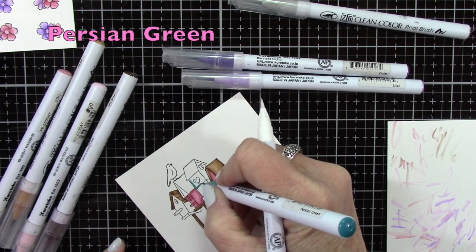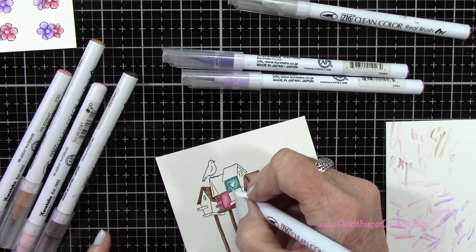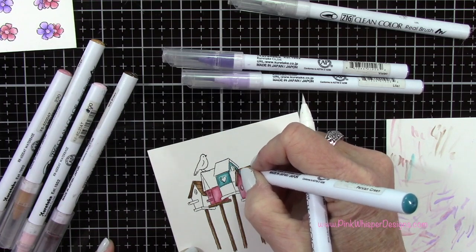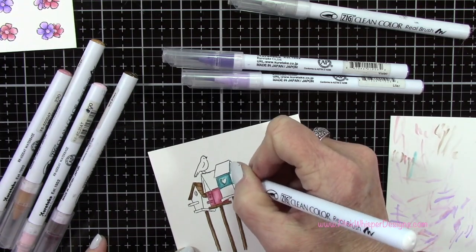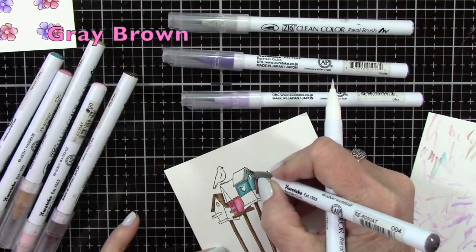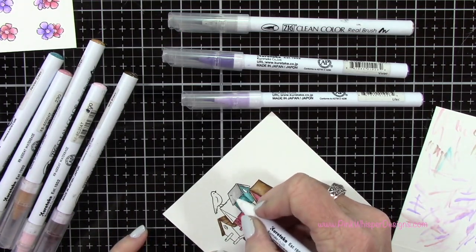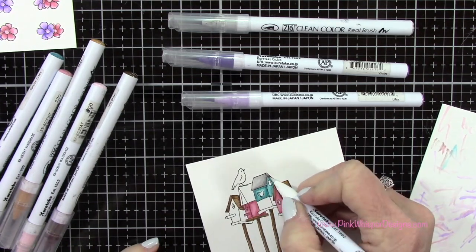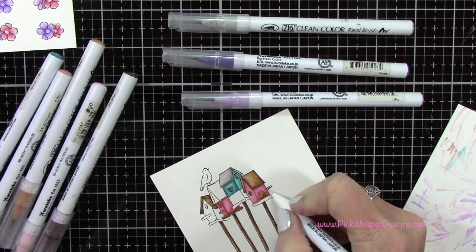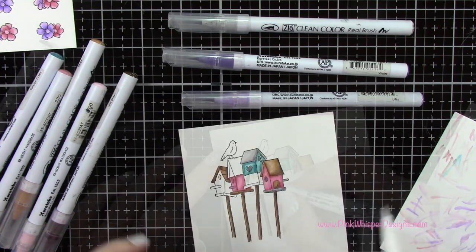As always, the packaging from Art Impressions is great. It gives you some really good ideas of how to color these in. You can refer back to the packaging and copy exactly what Bonnie has done on the cover — she usually does it in more of a watercolor effect, but the color combinations are perfect. That indexing is really helpful and will also give you some really good ideas of where to place your shadows if you're not sure about that.